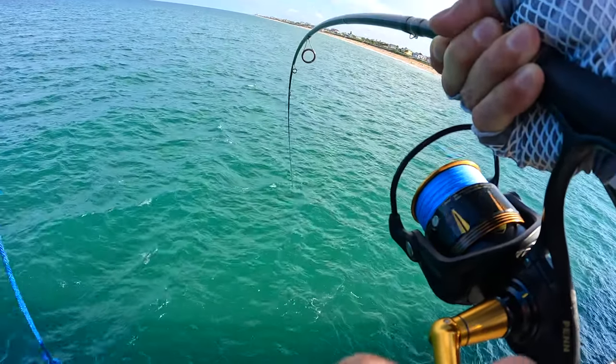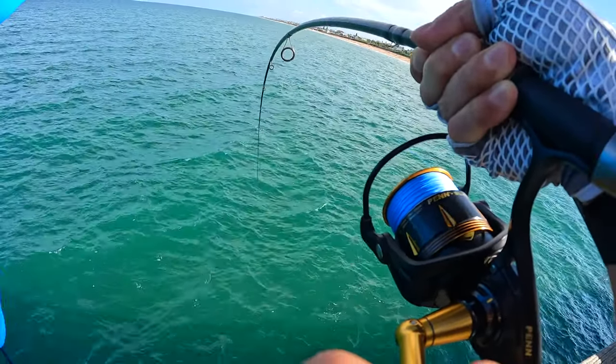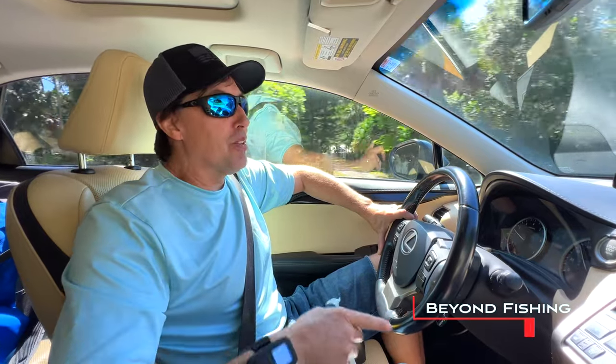We're on our way to the Hammock Bait Shop to get some live shrimp, and then we're gonna head back to Flagler Pier where we're gonna start fishing. More to come.